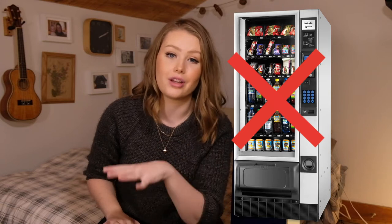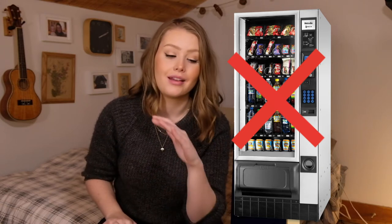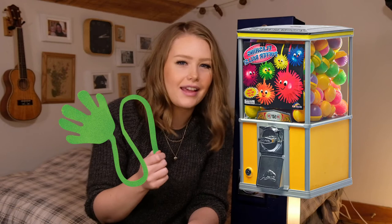First things first, I crossed off full size snack and drink vending machine. They're just enormous, expensive, and they weren't serving the purpose that I needed at all. Next was the capsule vending machines — the ones where you'd get like a little sticky hand or a little Mighty Bean or something. I thought those were my best bet because the button would fit really well in the capsule, and they actually weren't that hard to find online or used in my area. But I kept getting hung up on the whole disposable capsule thing that people just throw away.